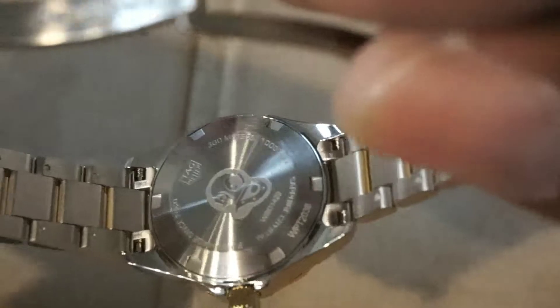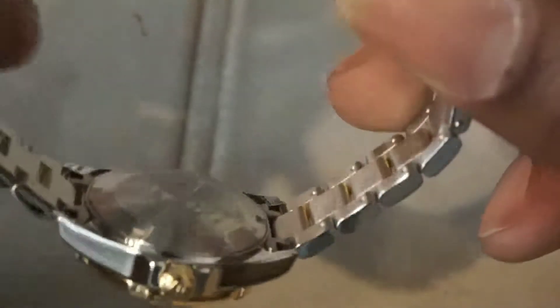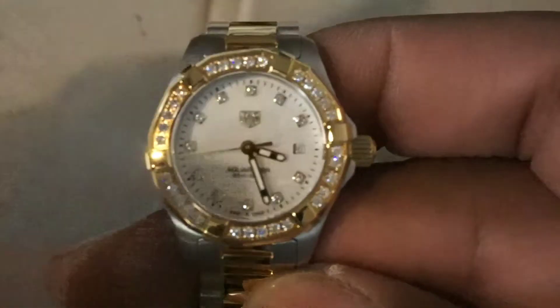On the dial side, it's pretty nice. You have a screw-down crown, you have 300 meters of water resistance, and you have an applied logo and applied diamond markers and you have pretty decent lume.